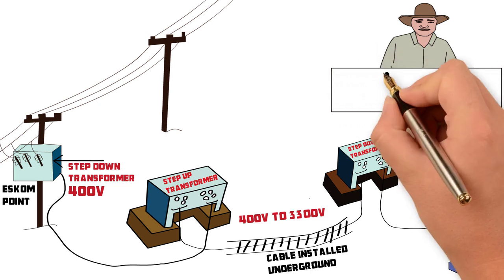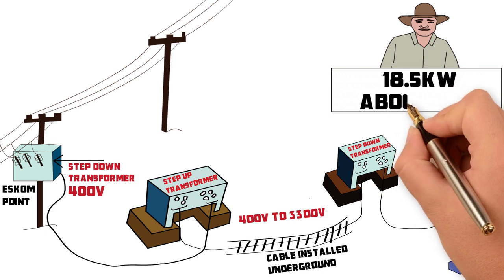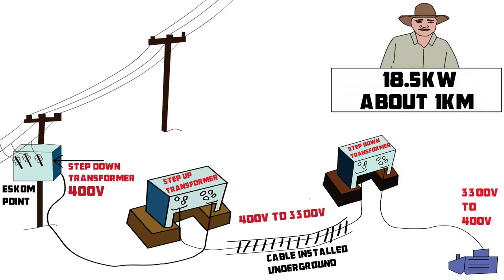In your installation, what is the size of the pump? 18.5 kilowatts. And how far is the borehole pump from the 400 volt supply point? About one kilometer.